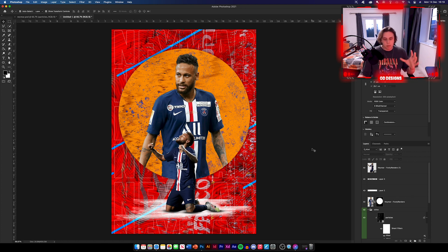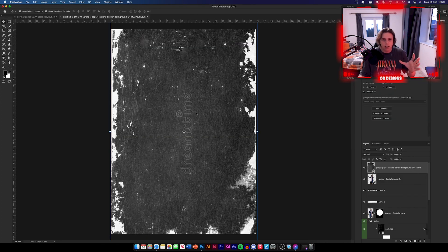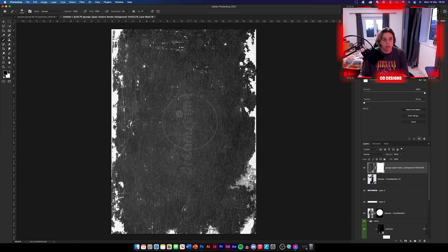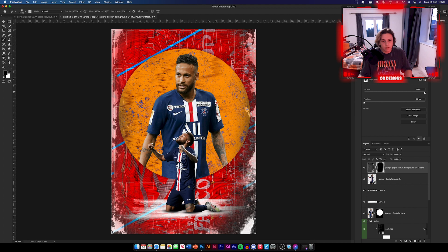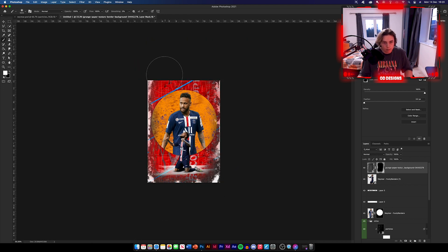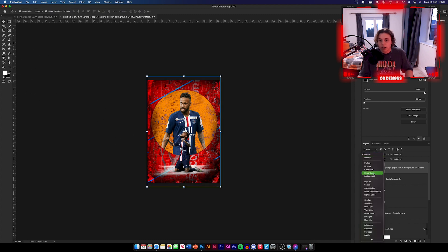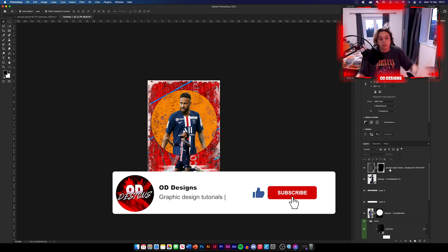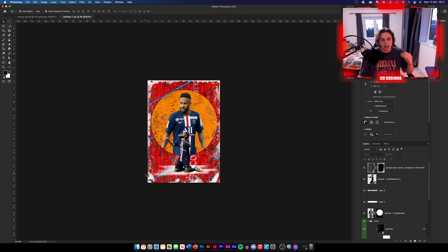Now the next thing we're going to do is add a grunge texture around the edges. I've got the image — there's a copyright bit in there so I'm going to click Layer Mask and remove the bit I don't want. Select a big soft brush, increase the size, and paste out the middle. You can go back and paste in some of the white if you want around the edges. Then change this to Lighter Colour. Reduce the size so it covers all of the edges — that looks really good. You'd never know which image it was because it's completely different to what we used. That's the texture done.